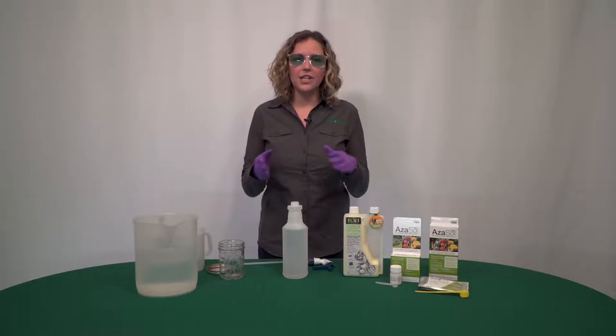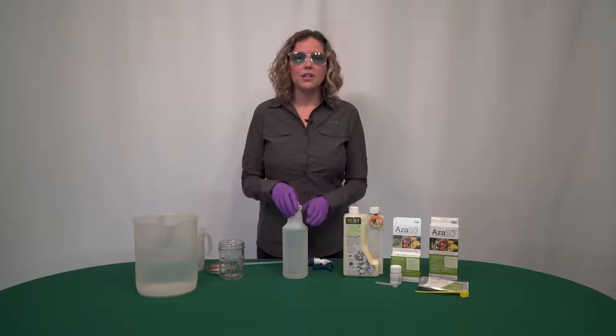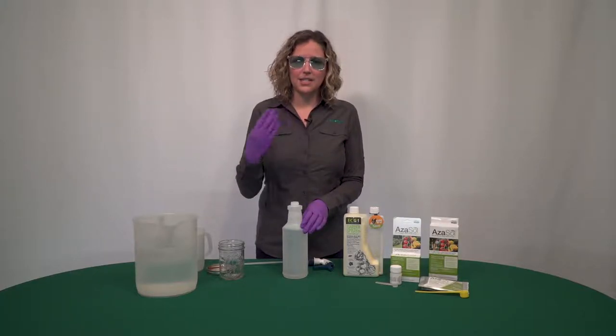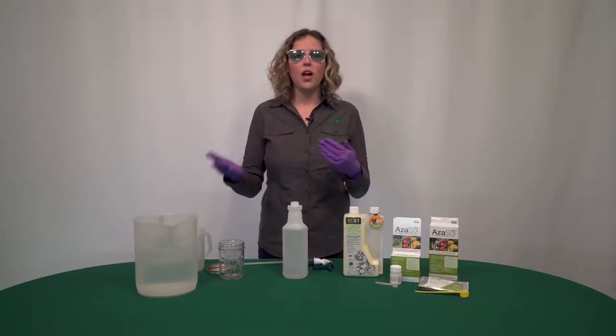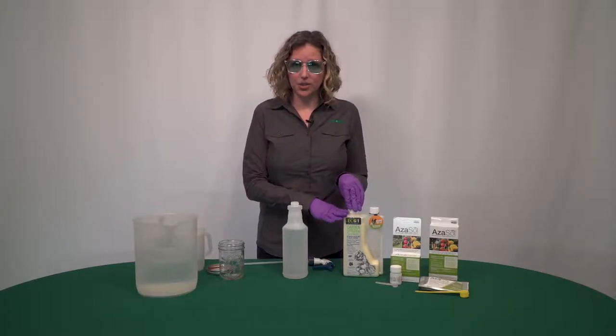EcoOne will smother the insects or mites that are on the plant, whereas Azazol is going to be an insect growth regulator. So it's a good follow-up to the knockdown component that EcoOne is going to give you.